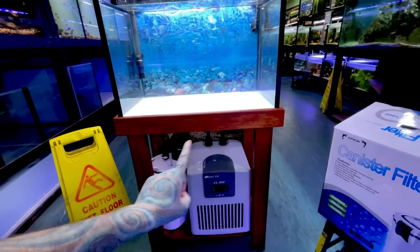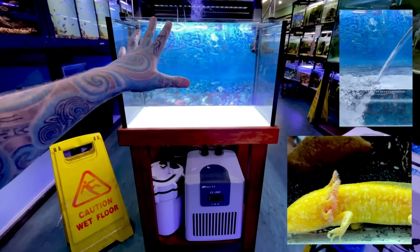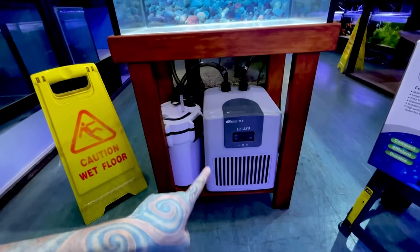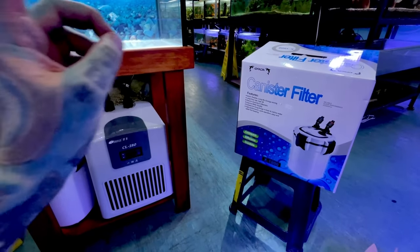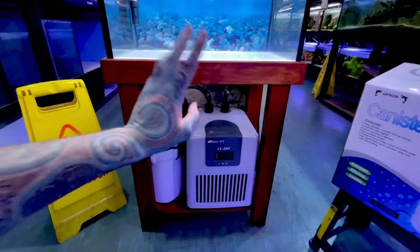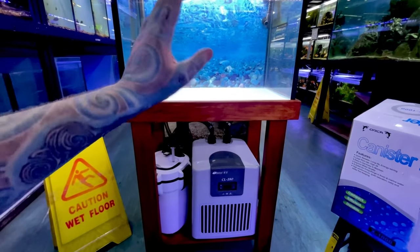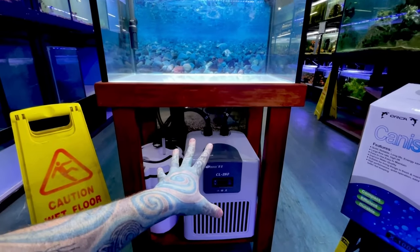I'm going to show you how to set up a chiller connected to a canister filter to cool down a tank. This is suitable for axolotls and quite a few other things that require temperatures colder than your ambient temperature. A chiller is essentially a mini refrigeration unit — it simply has an in and an out, so you need something like a pump or a canister filter. For this 60-litre tank we're using a Resun 280, which means it can cool 280 litres of water — about four times the size of this tank — down 10 degrees from ambient. We're using a chiller rated for a much bigger tank so we know it will definitely cool the water down.